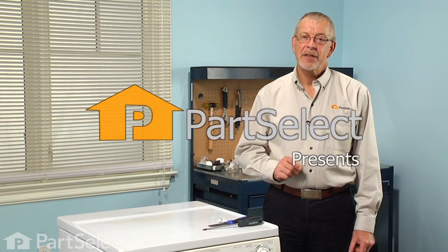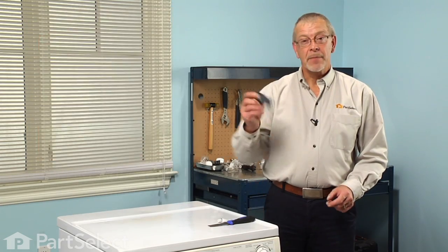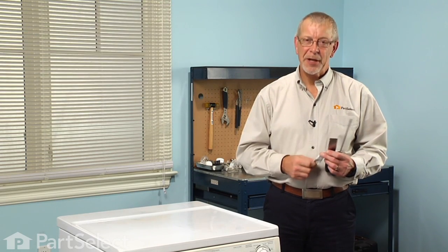Hi, it's Steve from PartSelect. Today we're going to show you how to change the bearing on your dryer — really easy job. All we're going to need is a Phillips screwdriver, a putty knife, and a little bit of high temperature lubricant. Let me show you how we do it.